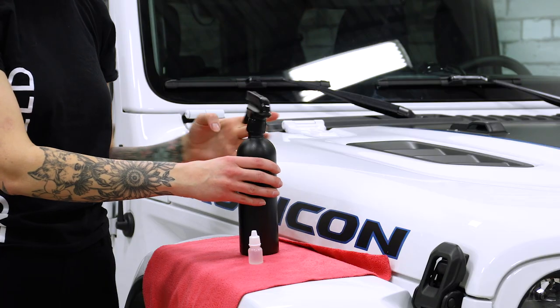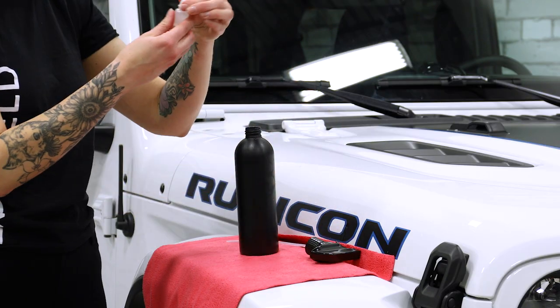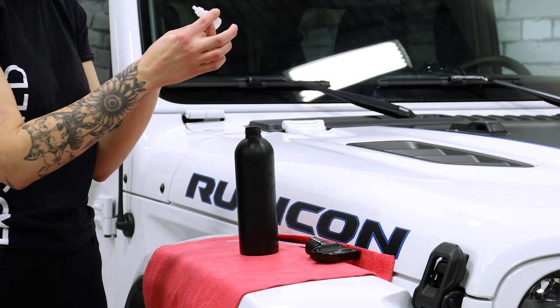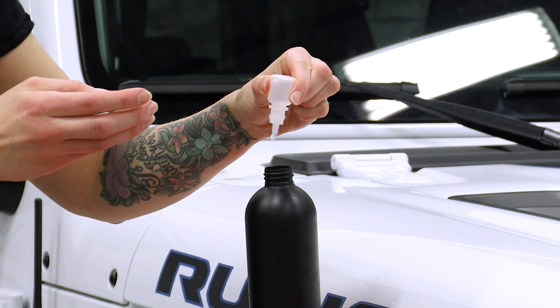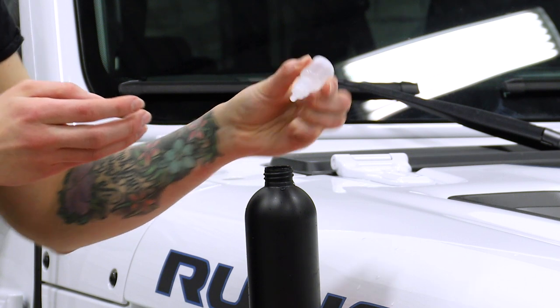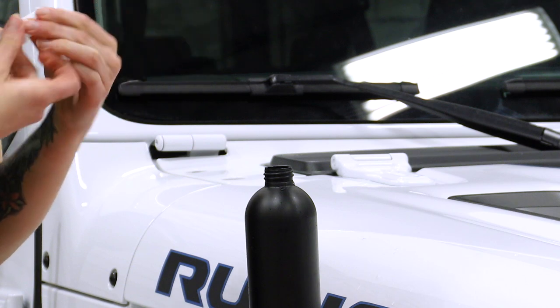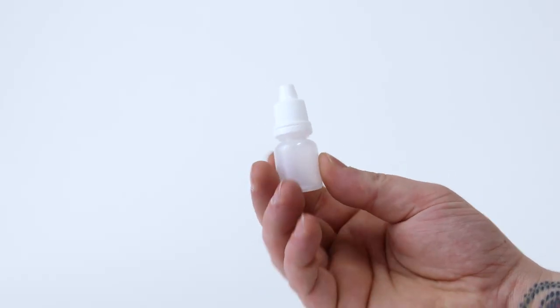For cleaning the vehicle and installing ExoShield we're going to make a slip solution. To make the slip solution use four drops of the provided soap into the black spray bottle. Be careful and make sure you only add four drops — adding too much soap to your solution can leave bubbles in the install.